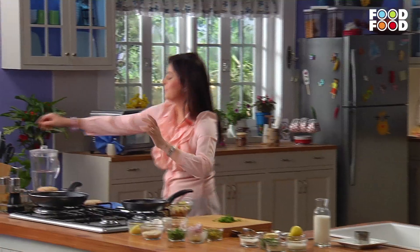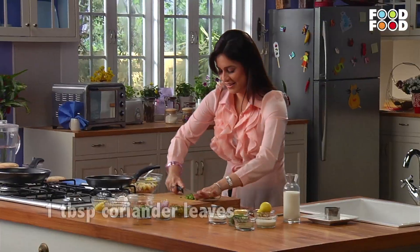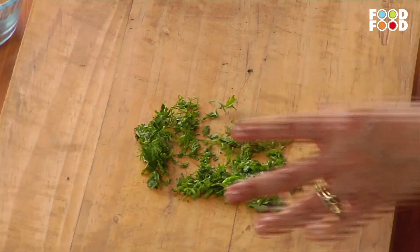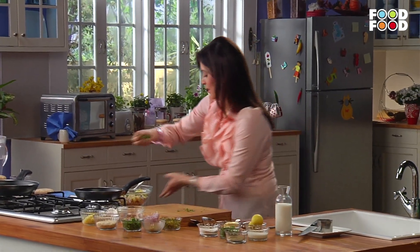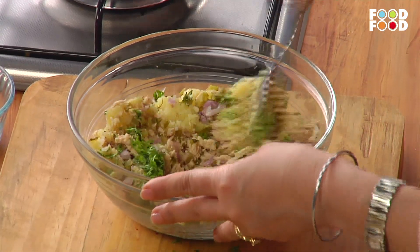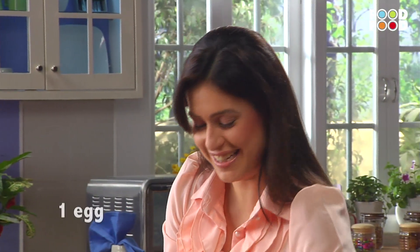And add a big bowl of dhania patta. Okay, in this bowl add all the ingredients and then we'll mix it well. But before we mix it well, we'll add a binding agent — I mean, annda (egg).